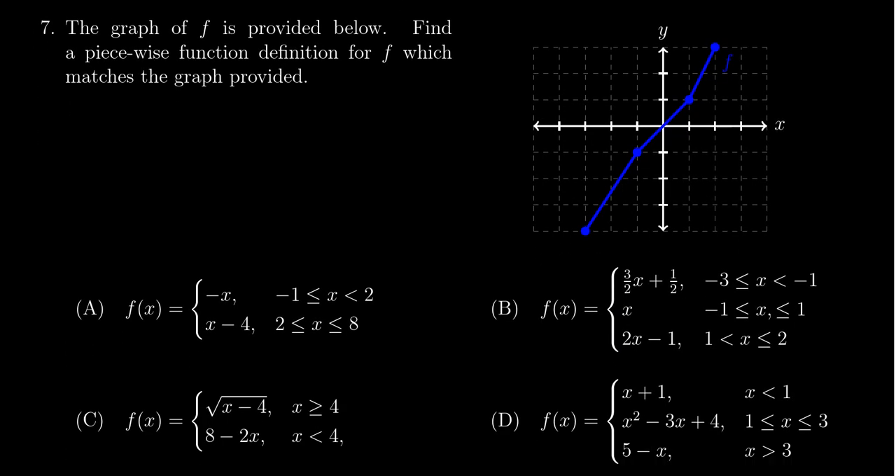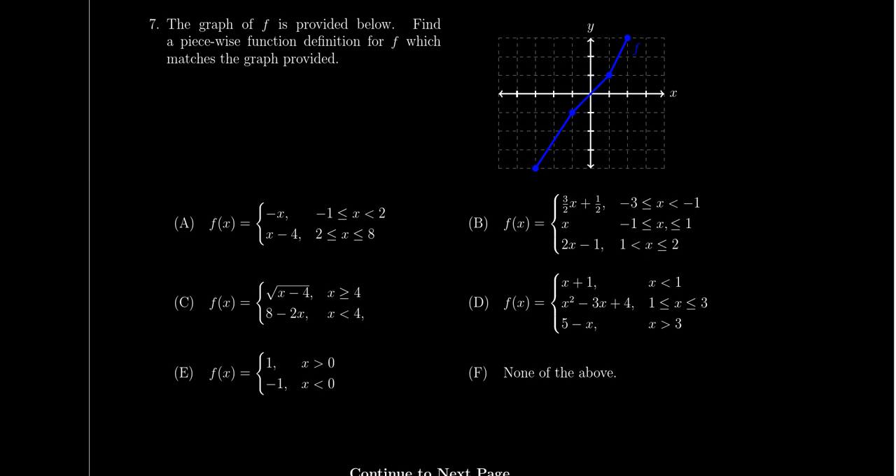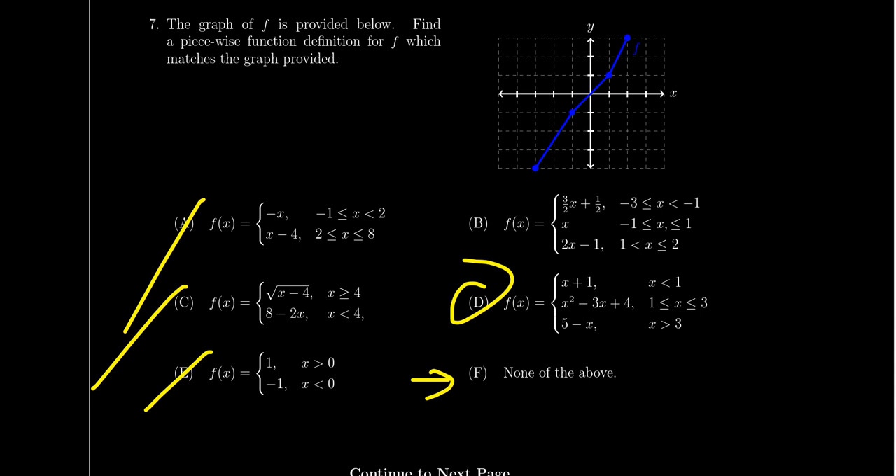Question number seven is about piecewise functions. You'll be given the graph of a piecewise function and asked to identify which formula matches it. You can treat this as a process of elimination. Be warned that there is an option of 'none of the above,' so read through the choices carefully — the correct formula might not be among the listed options. Piecewise functions — these Frankenstein functions where pieces of different functions are glued together based on different domains — were introduced in lectures one, two, or three.